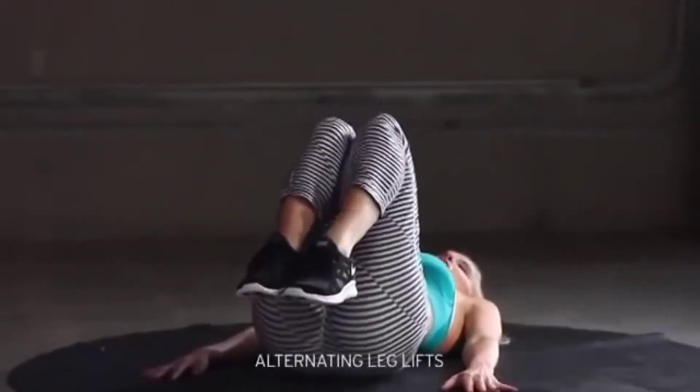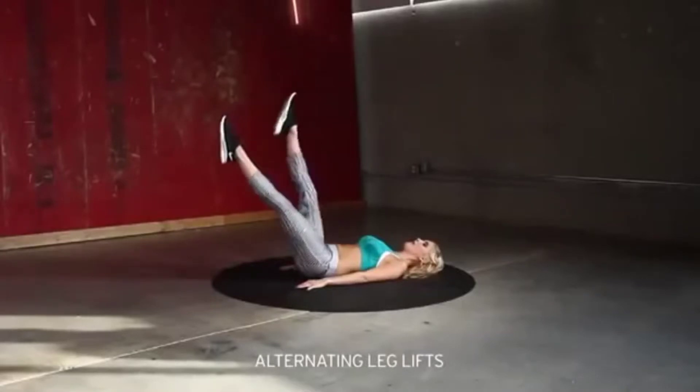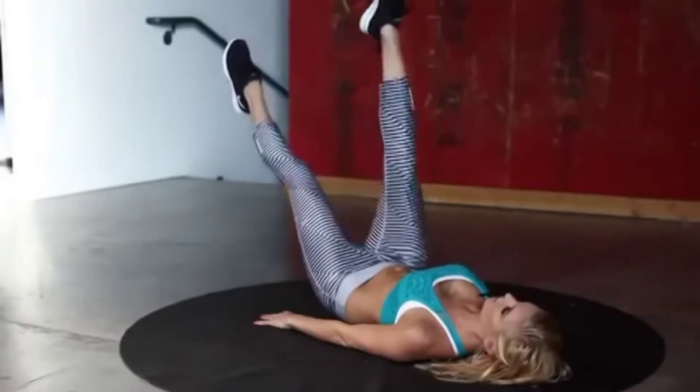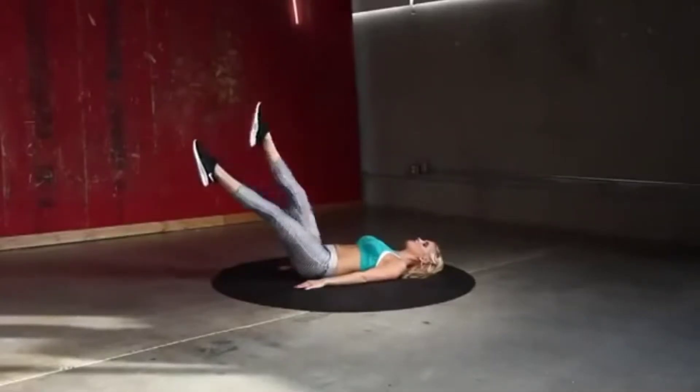We're doing alternating leg lifts. Extend those legs out together, then bring one leg up at a time. 30 seconds, let's go. Get those legs as low to the ground as possible without your lower back coming off the floor.